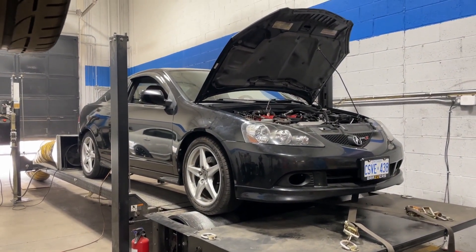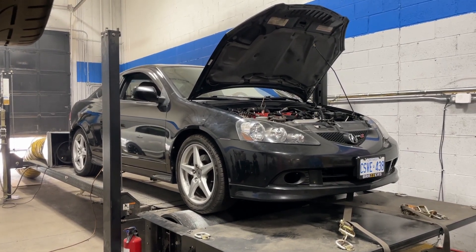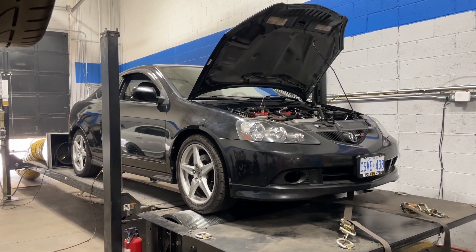Welcome back everyone, thanks for checking out another video. Troy brought his super clean RSX Type S into the shop for a tune today. It made some great numbers — it's a really good example of a full bolt-on RSX, so I thought I'd make a video for you guys.